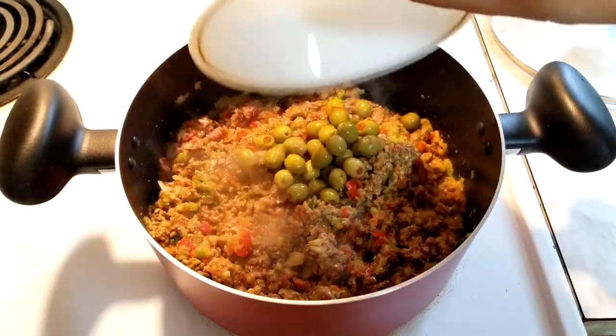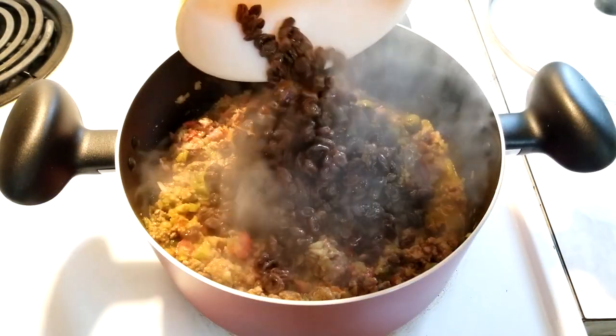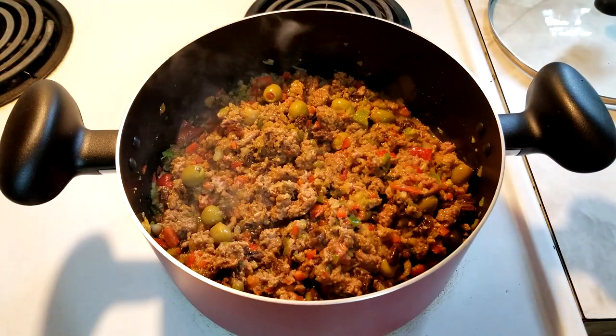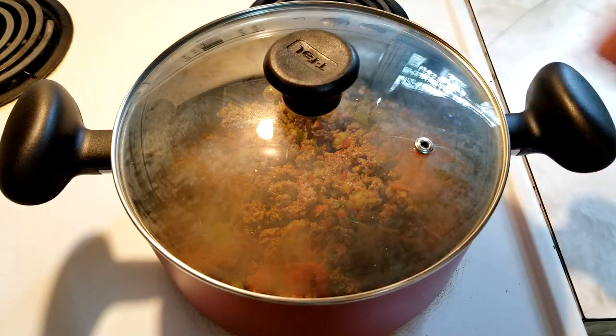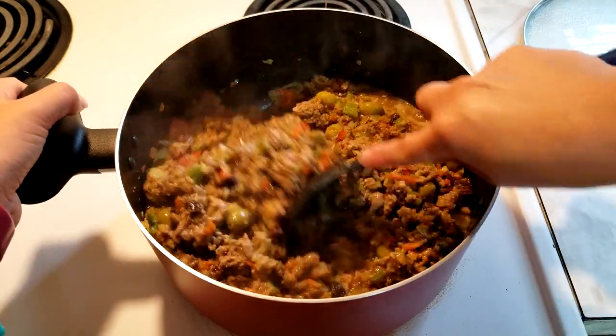Now add the green olives and olive fluid. Drain the raisins and add those to the meat as well, then mix thoroughly. Reduce the heat to medium and let cook for 20 to 25 minutes with the lid covering the pot. Make sure to stir the pot occasionally throughout the cooking process.